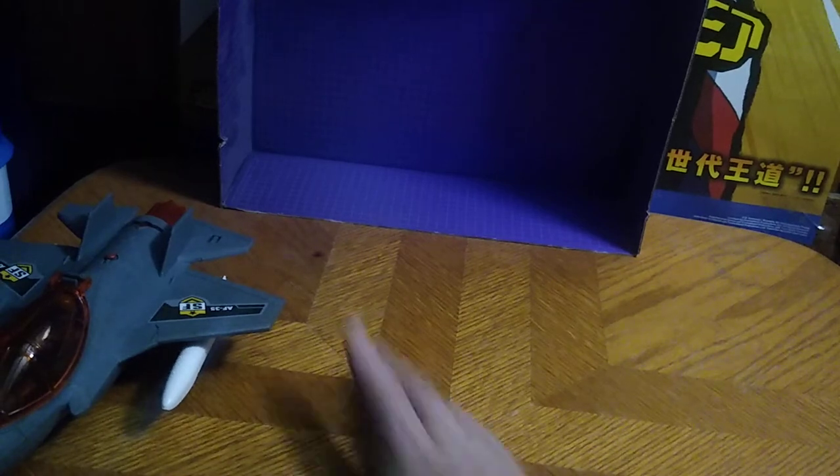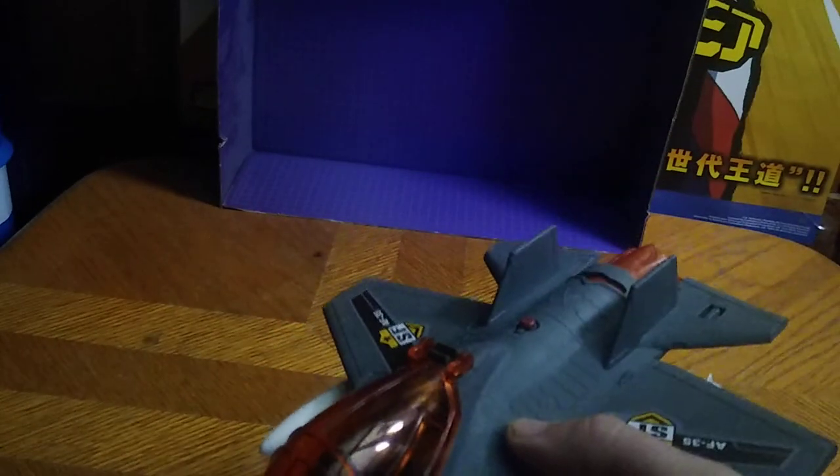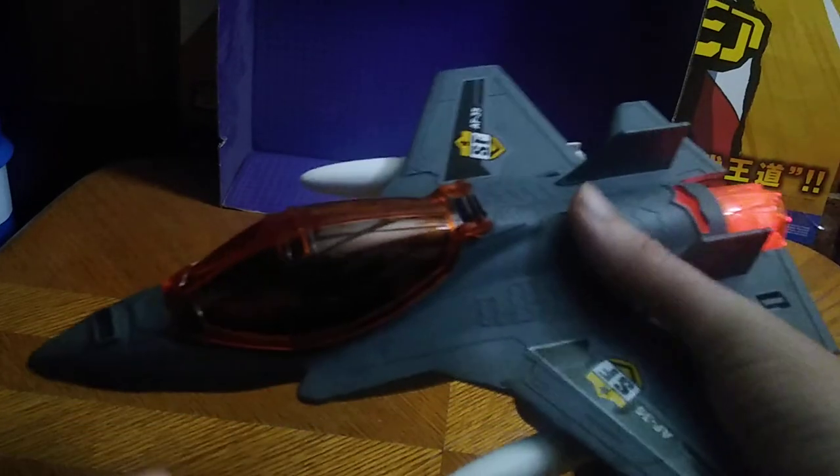Let's look at the Soldier Force jet up close. It's not a bad-looking jet — nice molding, nice cockpit. I even got a G.I. Joe pilot flying this jet from Soldier Force, which is nice. And the engine lights up — that's pretty awesome. And it makes noise. Why not? I love some noise-making toys.